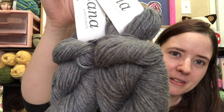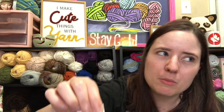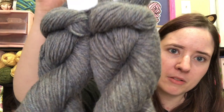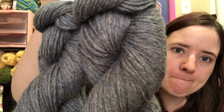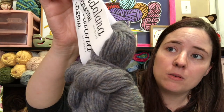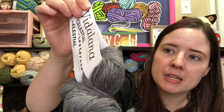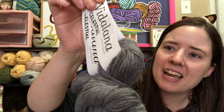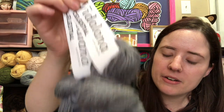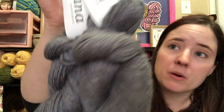It's 90% alpaca and 10% Tencel, which I believe is made out of bamboo — refined bamboo or something like that. There's also Tinsel, which is spelled differently and that's usually what makes stuff sparkly, it's like an acrylic thing. But this is Tencel. It says it's an Aran weight, which I don't think is right, because Aran is a little bit bigger than a four and this looks more like a light four to me.